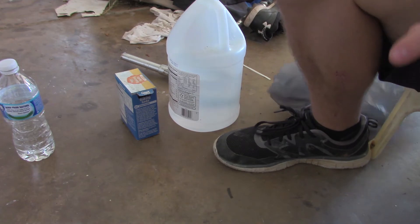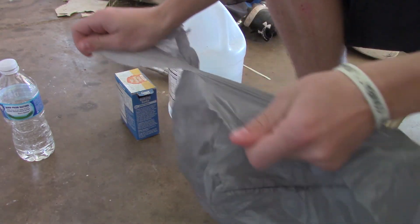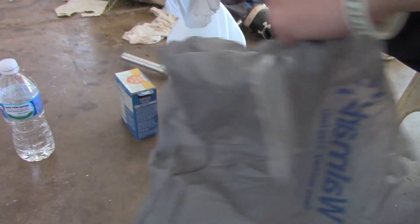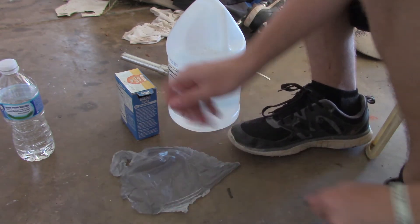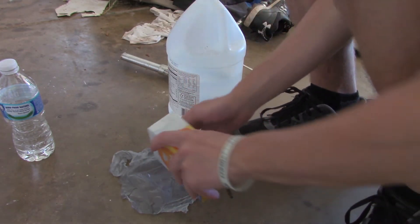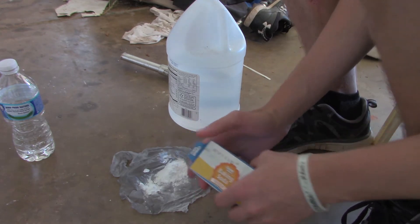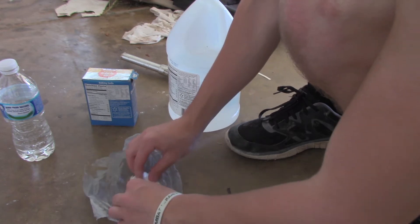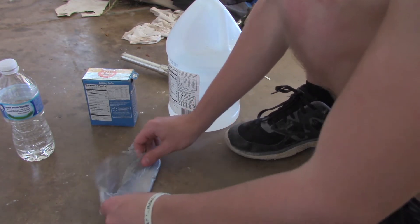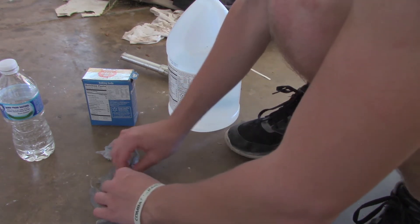Now put that aside with its cap, and you are going to take your plastic bag and rip it into a good sized piece — not too big, not too small. You're going to pour in your baking soda. You've got to figure out what's good for you; I'm just showing what I found out works best, it's not exact measurements. Then you roll it up and make sure you can fit it into the cap of the bottle, and make sure none will leak out — that's really important.